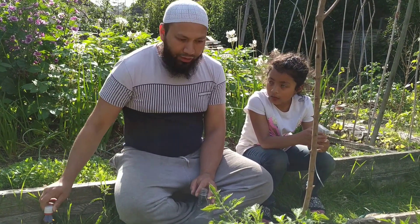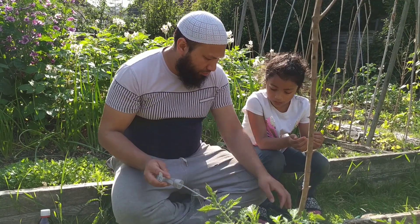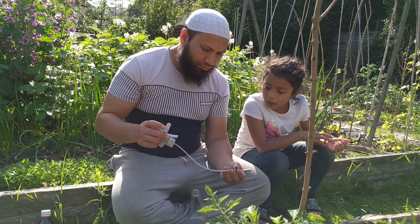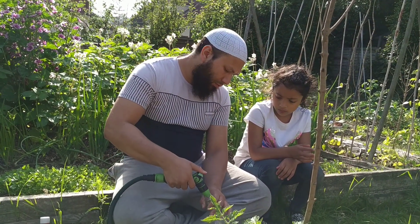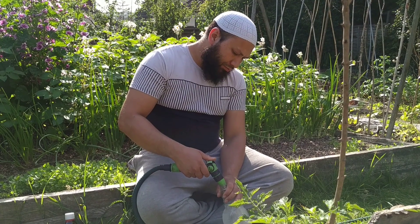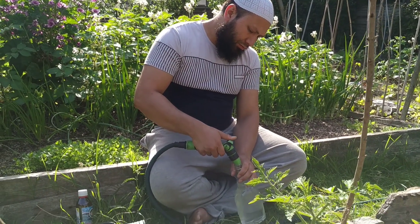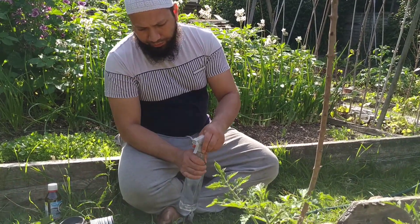Now I'm going to fill my bottle with water. So what I've got here is a mild disinfectant — it is suitable for organic gardening. I mean, tomatoes naturally produce it; that's one of the things that tomatoes naturally do. It's naturally found in the environment.